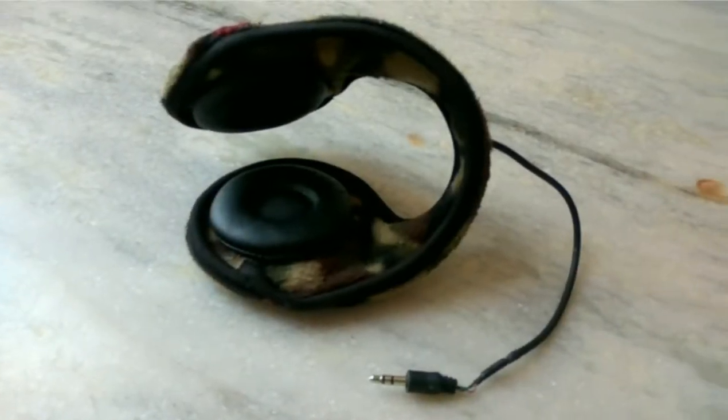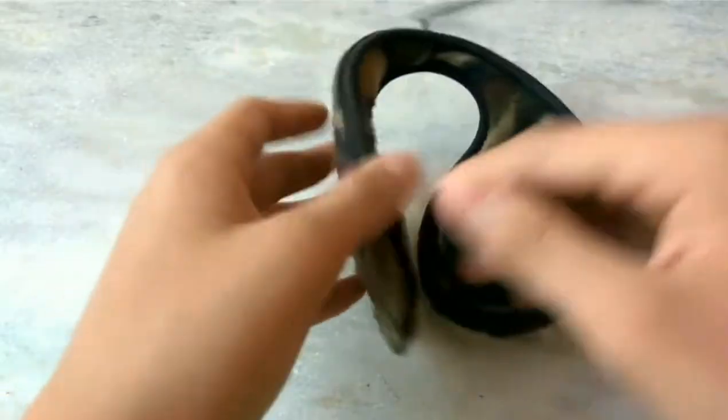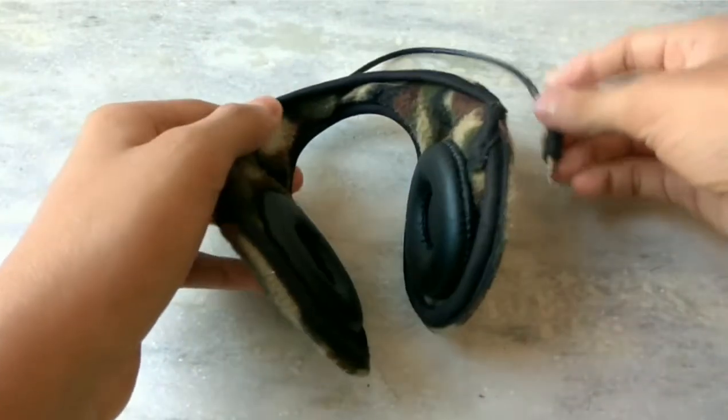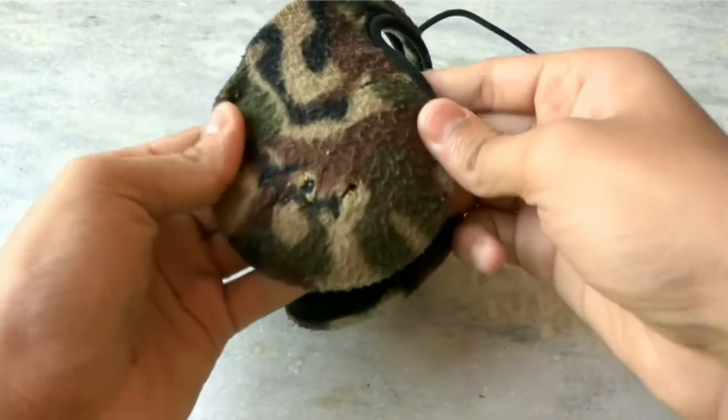Hello friends, today we'll talk about this. This is used to block the wind so it doesn't enter our ears and we won't feel sick. This is basically meant for that purpose.